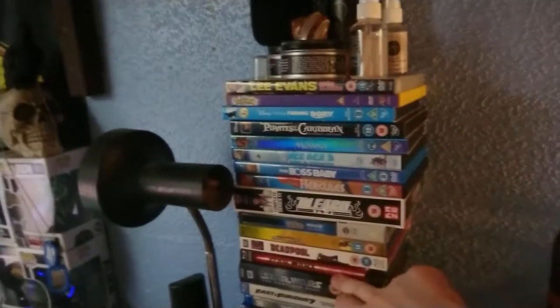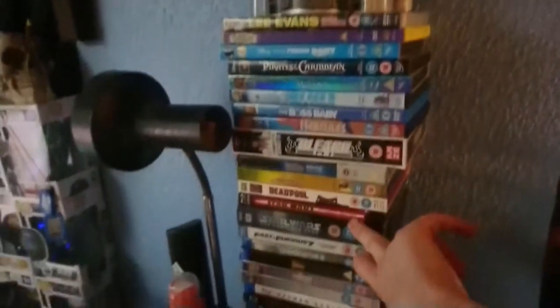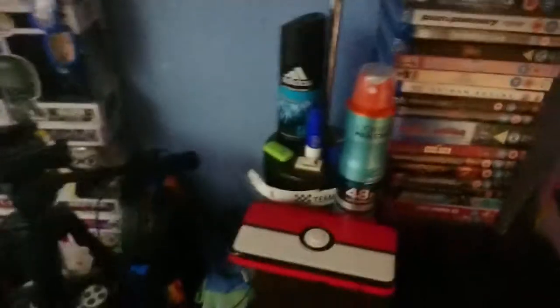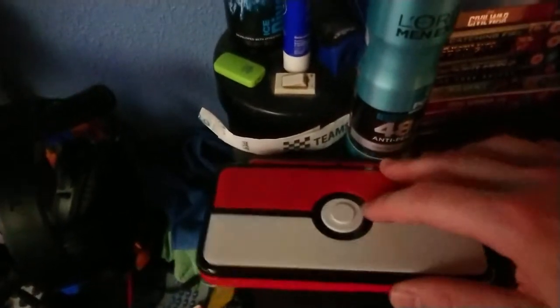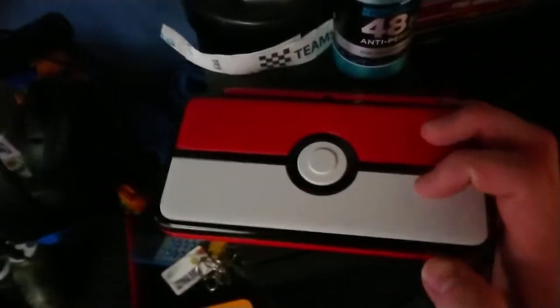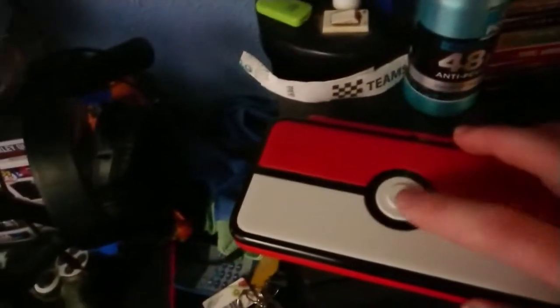The Blu-ray goes from the Pokemon movie downwards, right down to the bottom. My brother has got all my DVDs. Then we've got my 3DS - the limited edition Pokemon console. There we go, I really like it, you can even push in the button. Makes it unique.